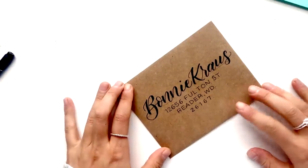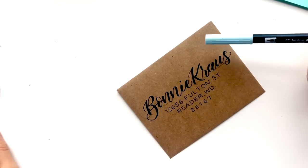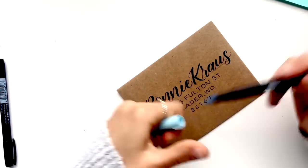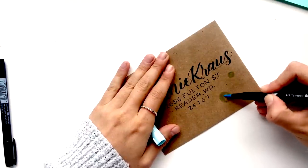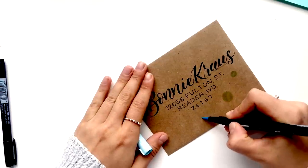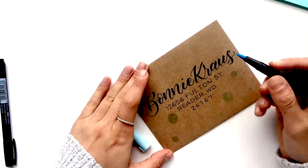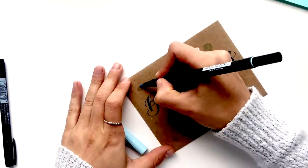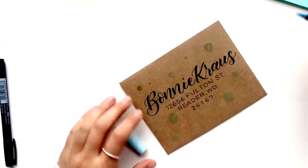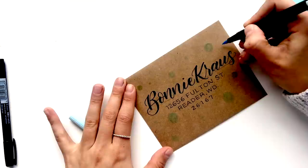Now I'm going to show you a couple of ways to stylize this envelope to be more Christmassy. First, I'll grab my blue Tombow marker and draw some different sized circles — you want them randomly placed; the more random the better. You don't need too many, but keep in mind that uneven numbers generally work best. I'll add about 13 circles of varying sizes scattered around. I know they look very faint but that is the point.